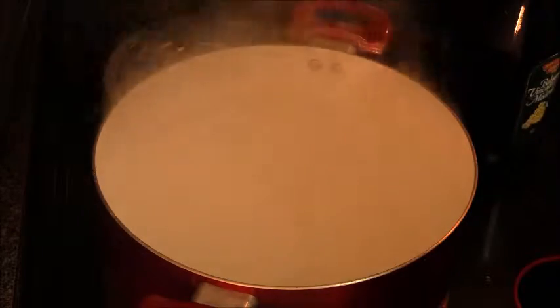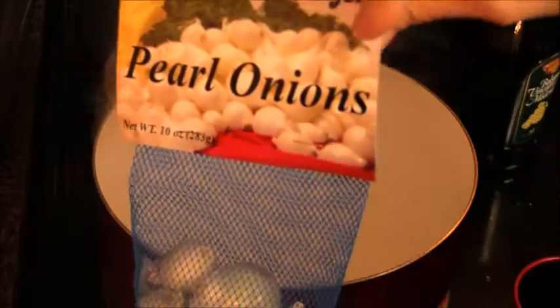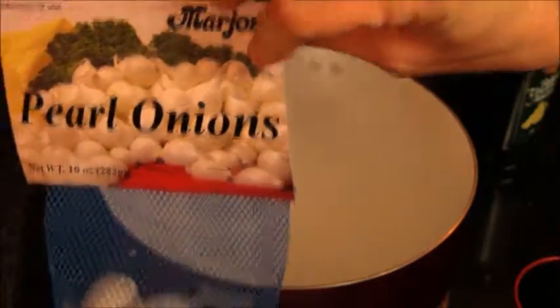Alright guys, so we're gonna get started. The first thing we're gonna do is — I have some pearl onions that are fresh. Here's the bag; I'm just using one bag for this recipe. If you can find them frozen, then you can skip this step. Unfortunately, I cannot find them frozen anywhere here in Nashville.